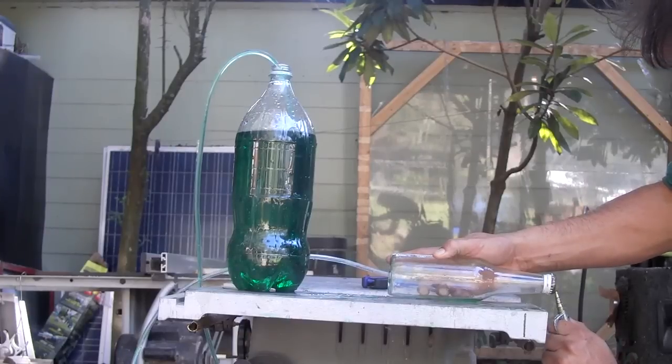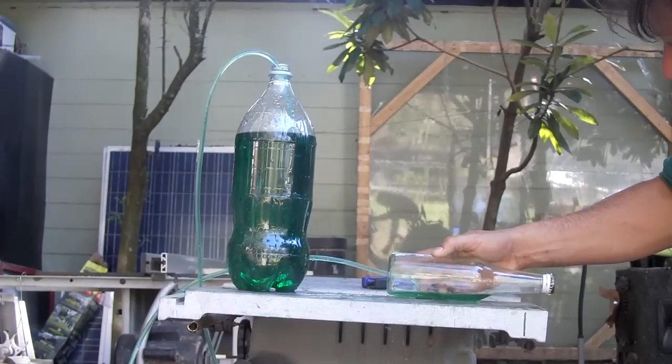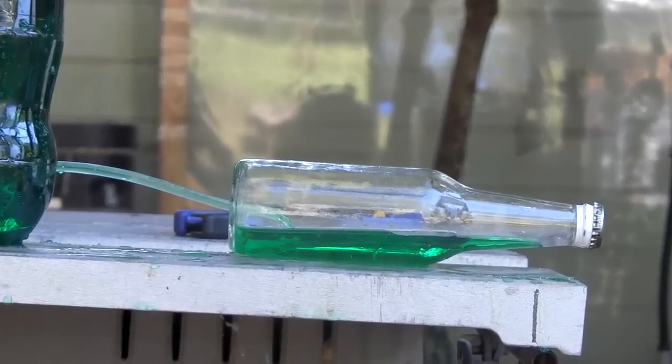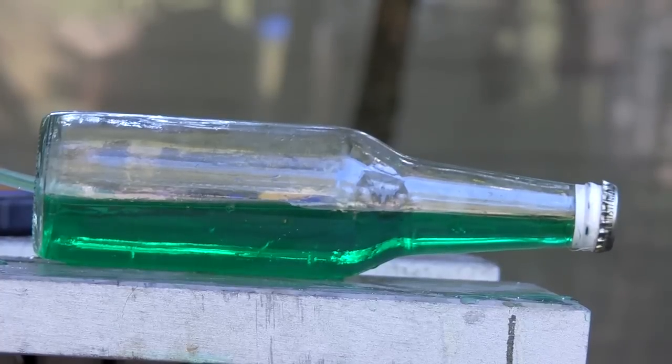If you're looking for an alternative method of starting a siphon, this works great without the risk of inhaling dangerous vapors or the possibility of friction created from electrical motors or transfer pumps.